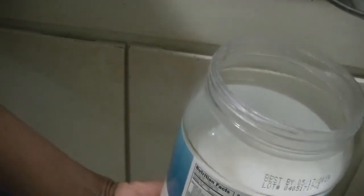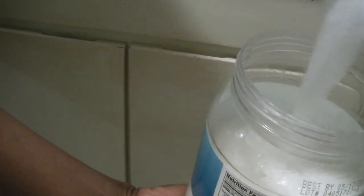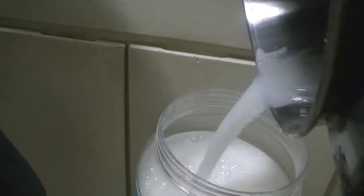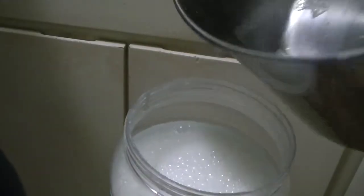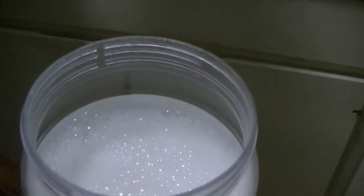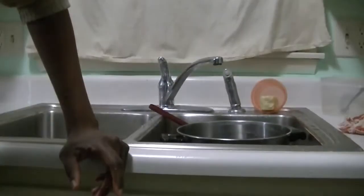I'm just going to add it to the container, and we just made liquid soap. Right now I use washing soda to wash clothes, and I'll just add a little bit of this liquid soap to the machine as well — just a little bit.